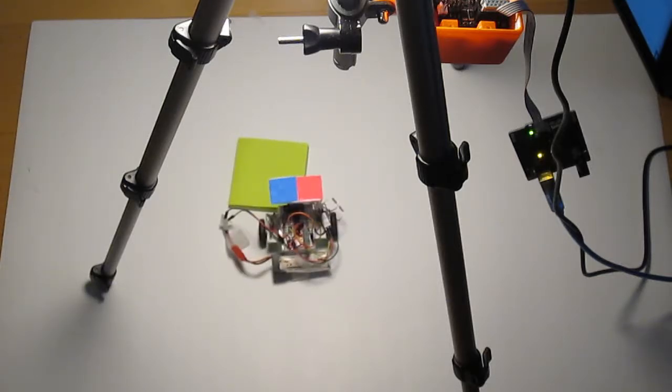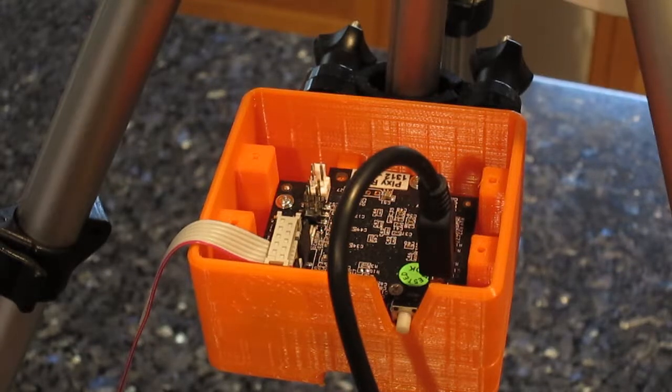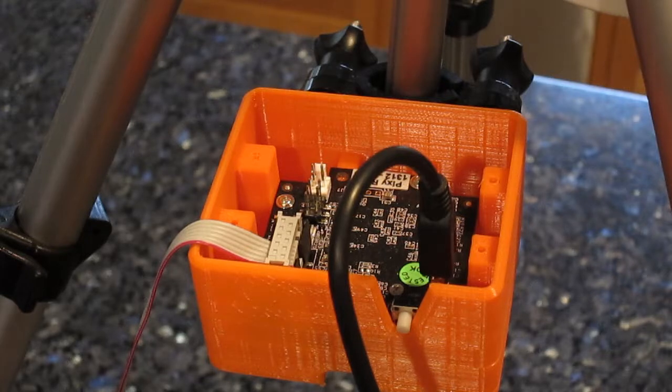Now we can move on to the wiring and stuff. There's one more important thing I want to talk about, and that's the Pixy cam, which is the essential part to this entire project. What's special about the Pixy cam is that it has a built-in color detection program. All you have to do is specify a color, then it will automatically track it for you and return the x and y coordinates, the width and height, and a bunch of other really useful information. I'll have a link in the description if you want to check it out for yourself.